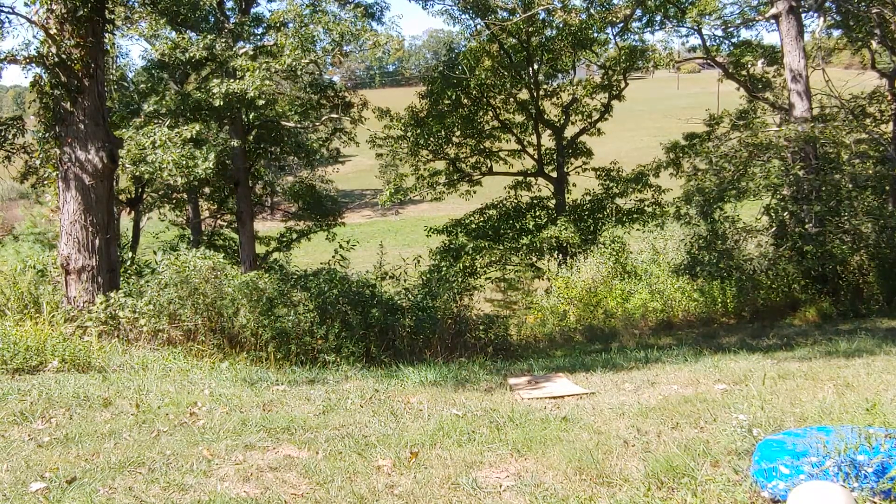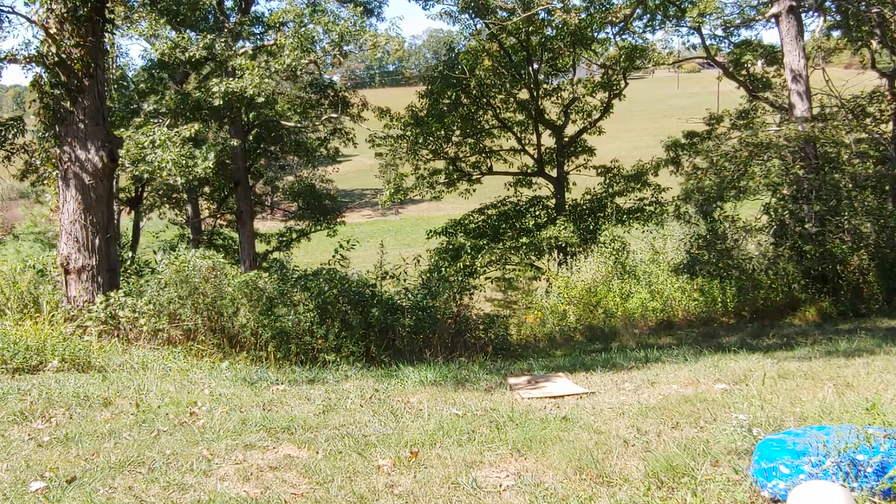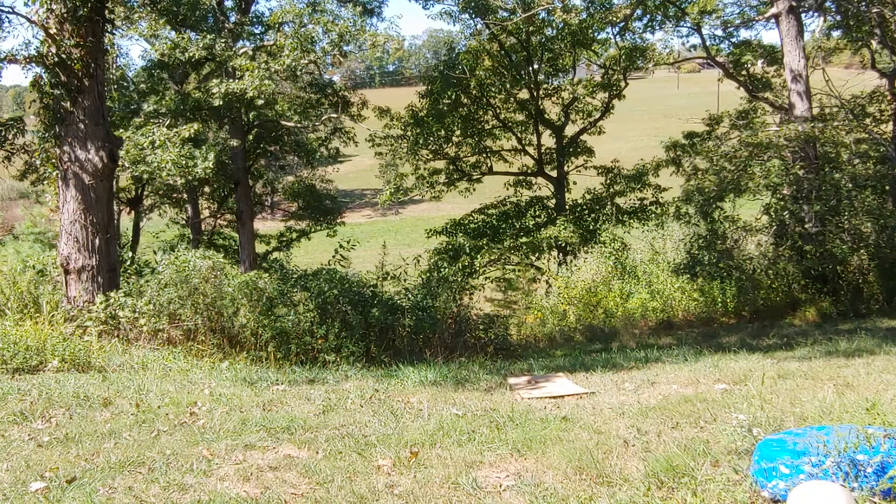That one was right underneath them. Let's do five more rounds. I think I got two of those on the plywood cutout, the plywood silhouette.